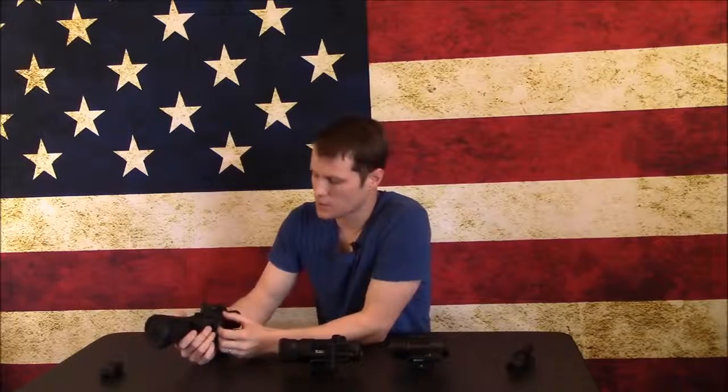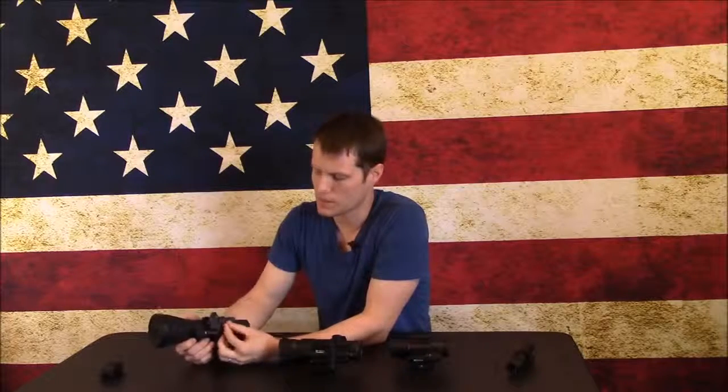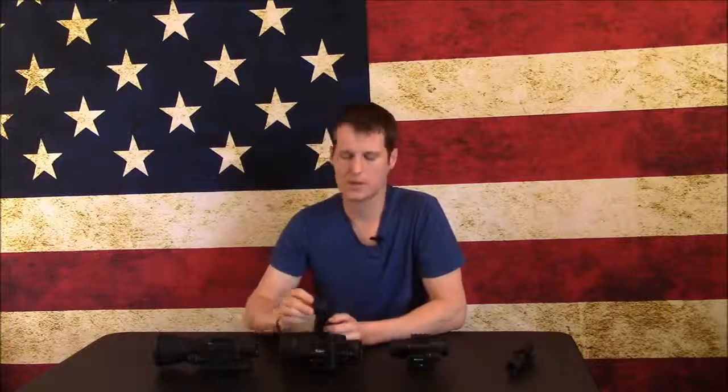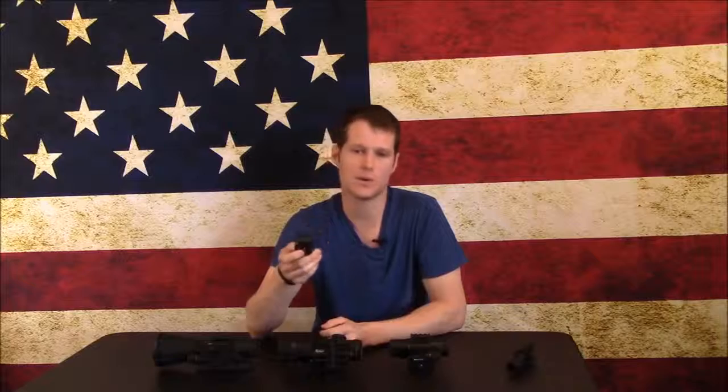The power switch is on the left side. Down is on, middle is off, and up is standby — a feature on all three of these clip-ons. When you put the unit in standby, it's not powered up, but you can use a wireless pressure switch that comes with the units and mount it anywhere on the weapon. On a precision rifle, I usually put it on the buttstock to reach while in a support position. This allows you to only momentarily activate the clip-on when needed — especially useful when running helmet-mounted NODs or a handheld thermal scanner, locating targets with those and only engaging with the clip-on. Put it on standby and just activate it when you need to engage a target.